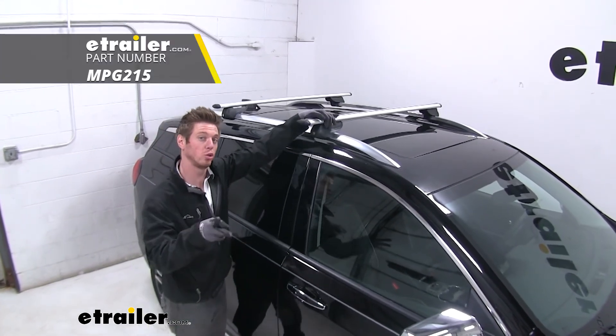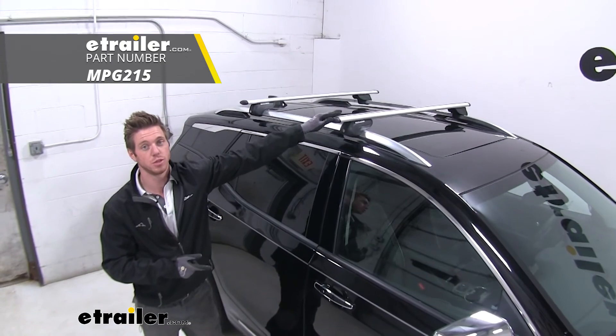And that's just about it for a look at the Malone Airflow 2 roof rack on our 2020 GMC Terrain.